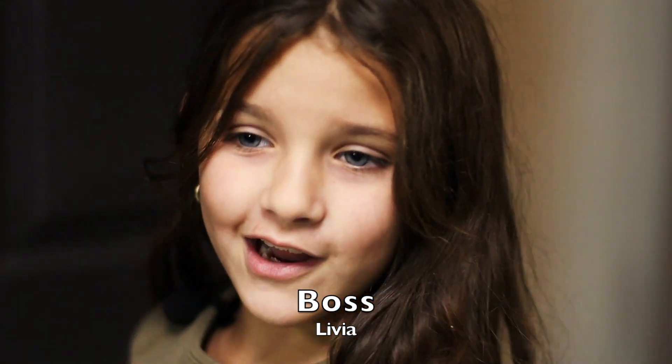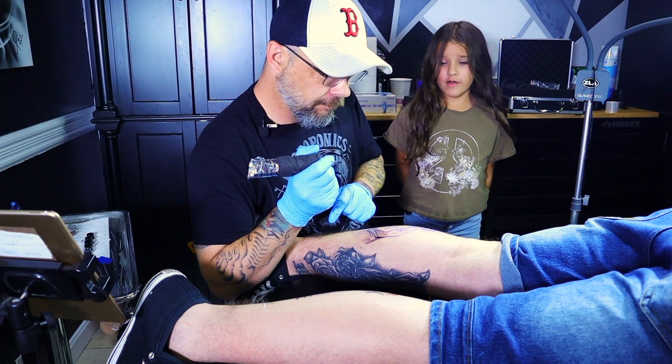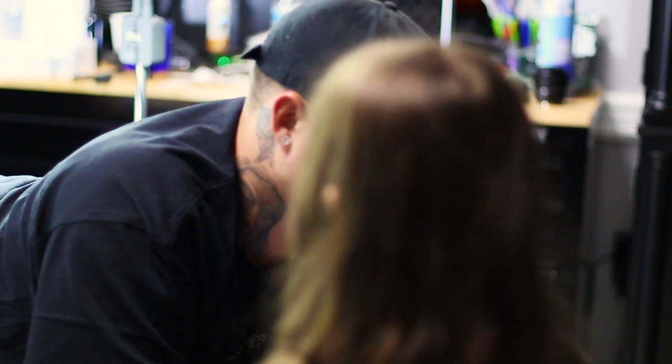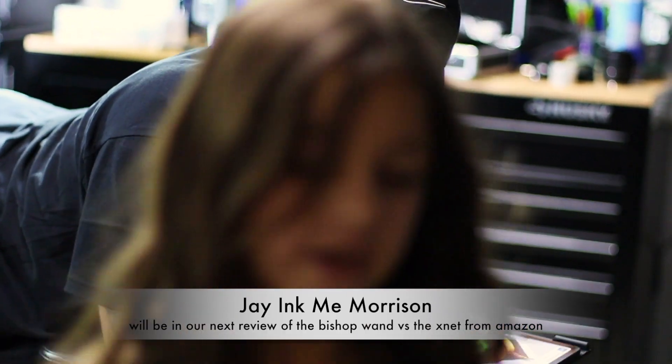What do you got going on over here? Tattoo for John — it looks pretty good. Lucky I don't have to fire nobody. I guess I better keep up with the progress. What are you working on over there? My next tattoo. Better do it good or I'll have to fire him.